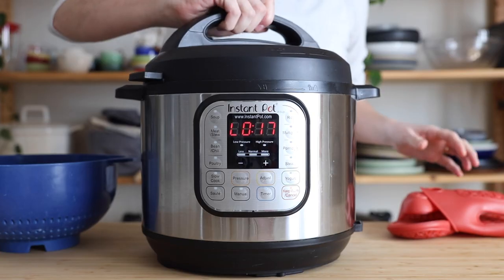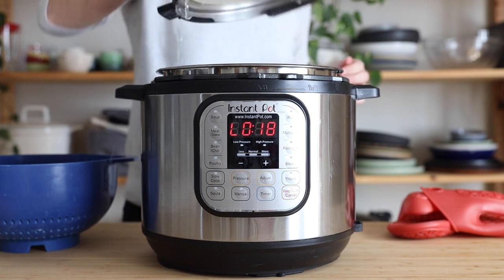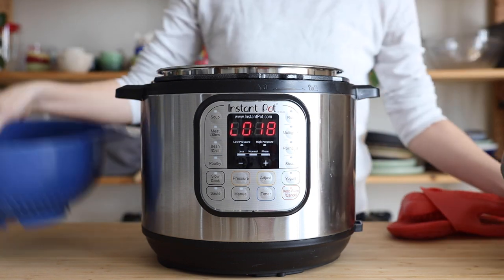Once the high-pressure cooking time is over, all we do is wait for natural pressure release, which means we do nothing — we don't mess with the valve. We just wait for the safety pin to drop all on its own. This usually takes 15 to 18 minutes, at which point it's safe to open the pot and drain your potatoes.